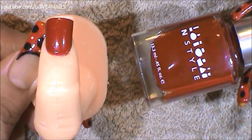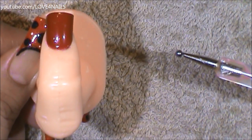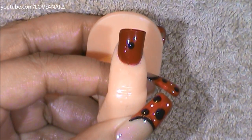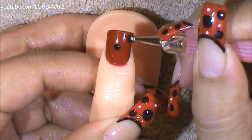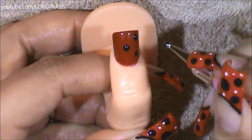Followed by this, what I'm going to do is using a big size dotting tool, I'm going to add five black dots. I'm going to begin by adding the first big dot in the center of the nail, another one up in the corner, on the lower side, and then the same thing on the opposite sides.